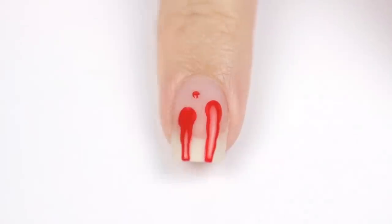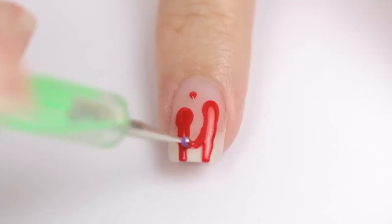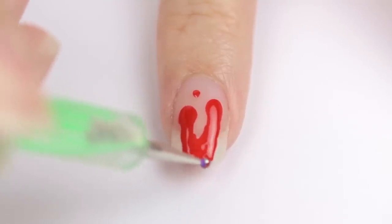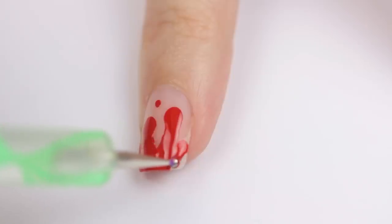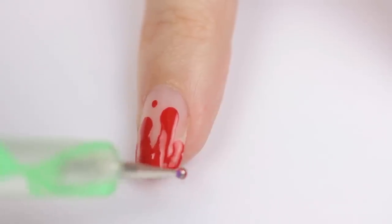Then add a little drop of blood and fill in the tip with some smaller drips. Make sure to connect the drips with curved lines for best results. And there you go — all done!